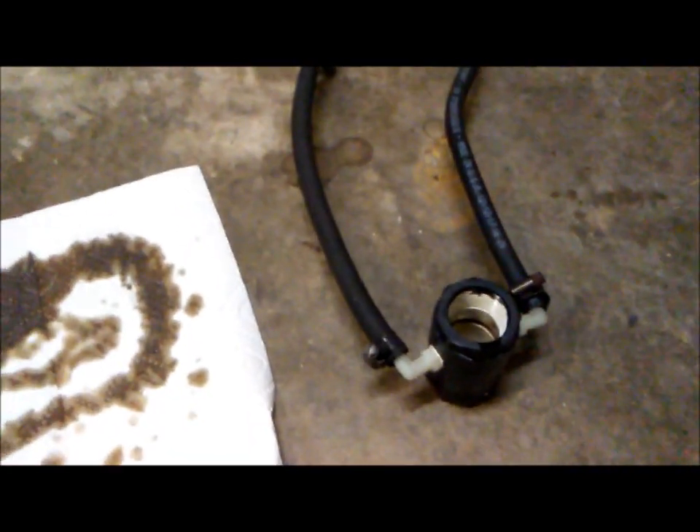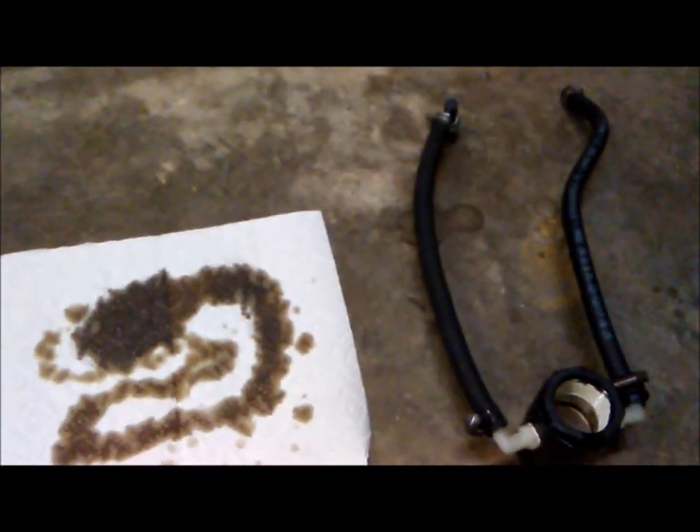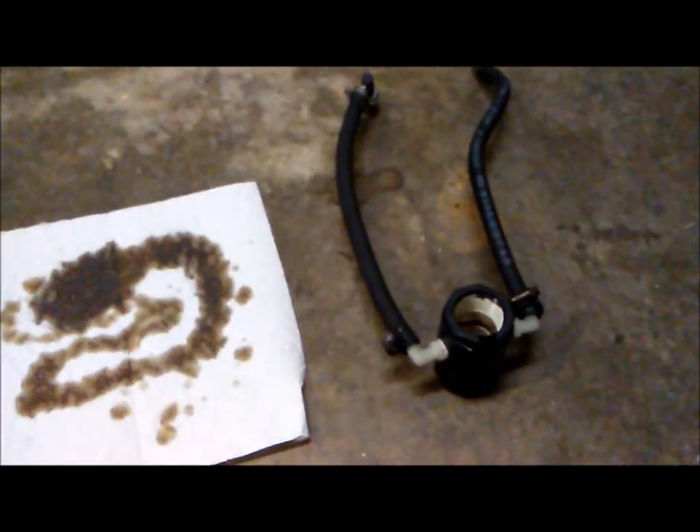Like I mentioned before, I think these oil separators, if you drive a car like this, they should be pretty high on your list of things to do. I can understand they're expensive — JLT's is $140. So I can see why guys aren't opting for that right off the bat, as opposed to other more exciting mods.